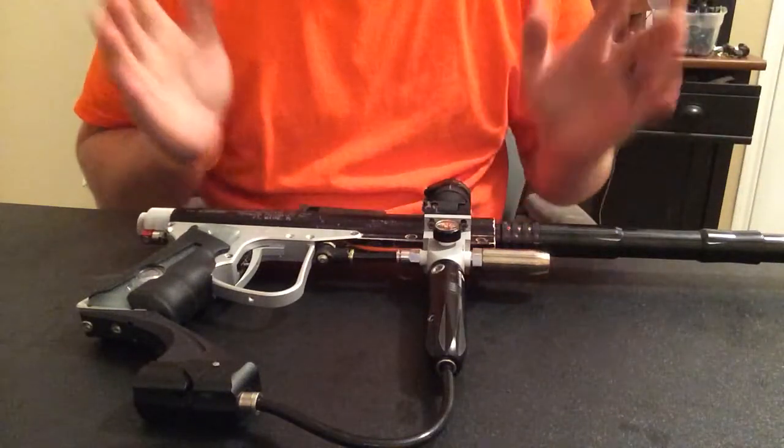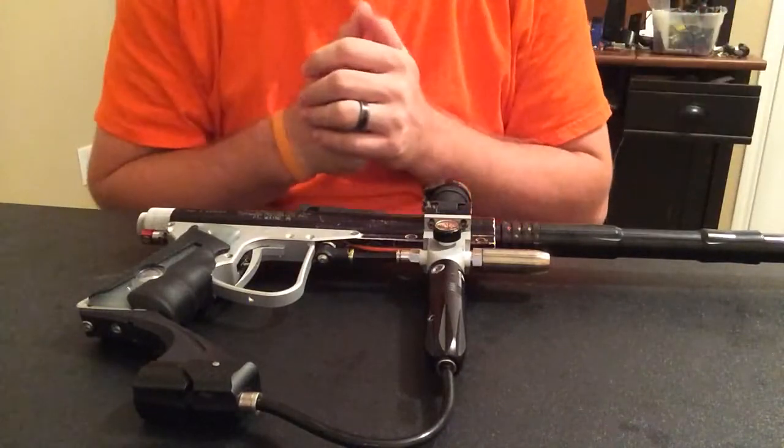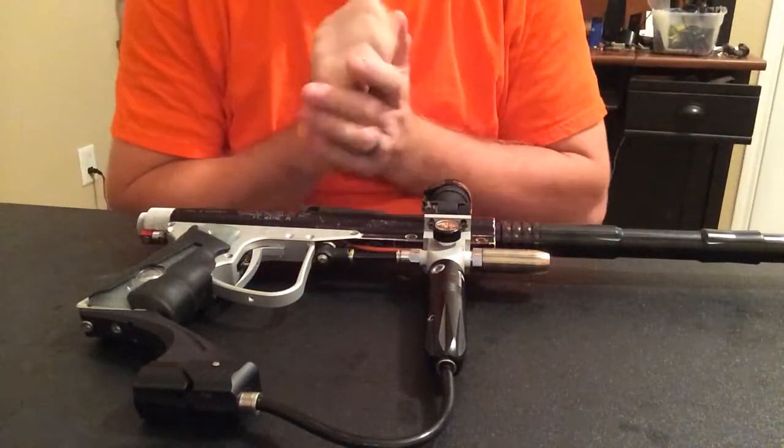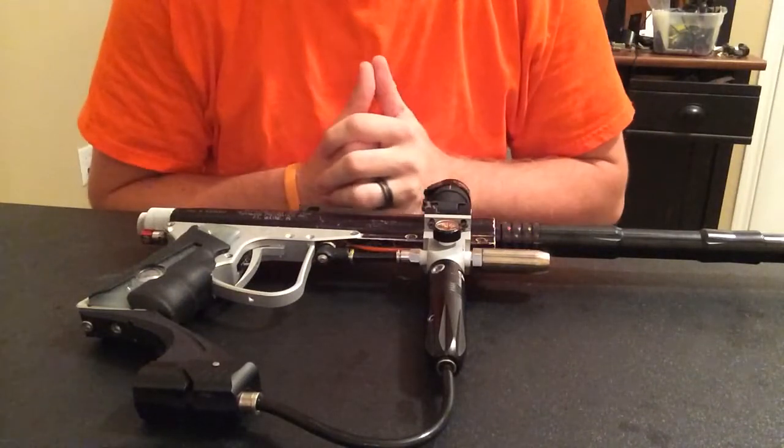Alright, as stated, I am making a video to show — a video summary of all the work that I've done to this 68 carbine to make it an electro-pneumatic conversion.